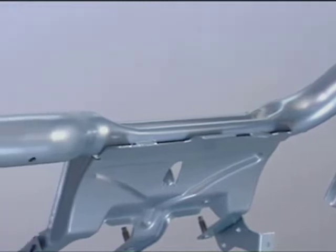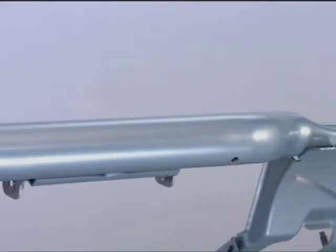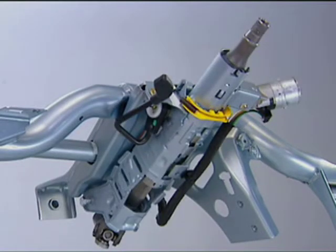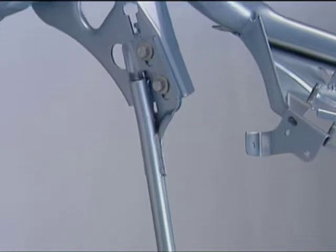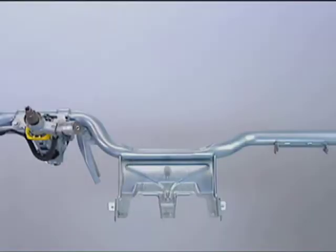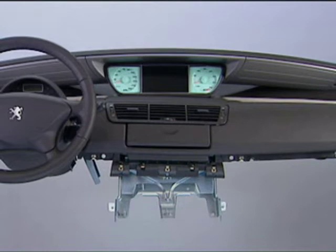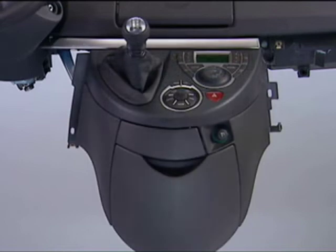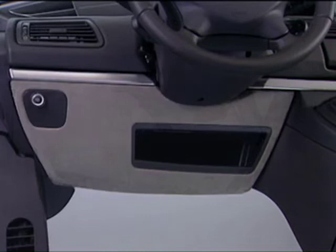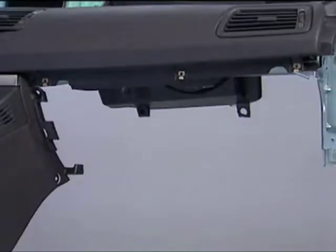A large diameter steering support and a crossmember fixed on the central tunnel. On this crossmember comes a large diameter dashboard section, a central console, a lower section on the driver's side, and a lower section on the passenger's side.